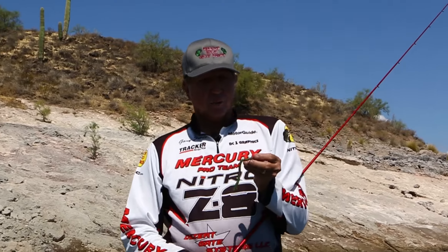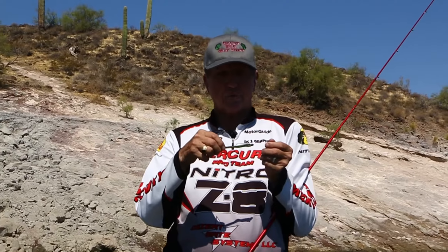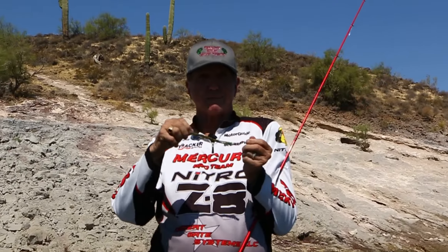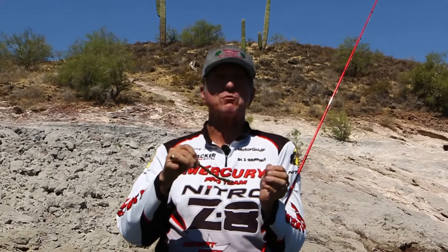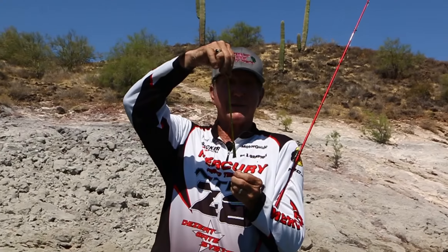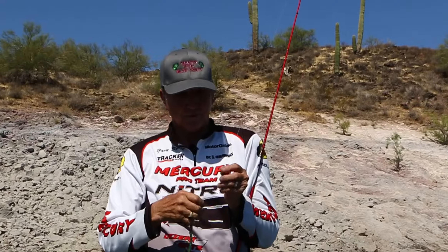Let me show you what I'm using before we start catching fish. What I'm using is a Strike King KVD three-time plastic worm. Look at this — it just stretches. If you have a worm like this or any kind of plastic like that, when it hits the bottom, it floats up like this. Straight up. These float really good.